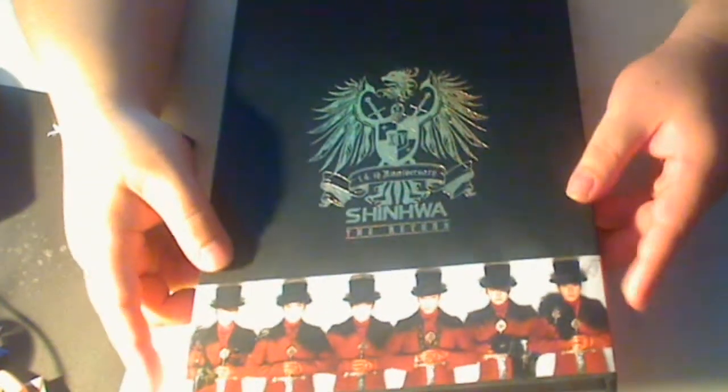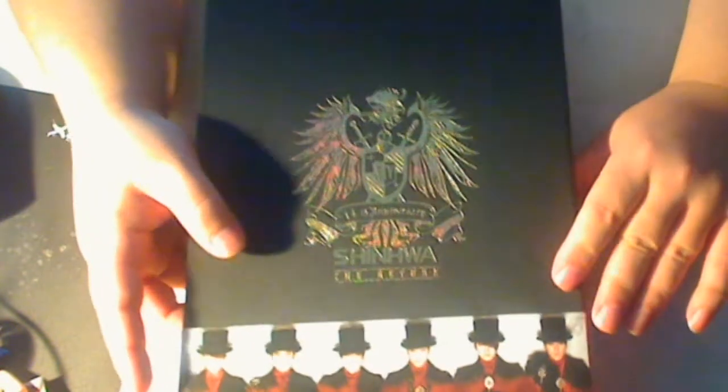Hi, this is Majinoni, and here's my review for the Shinhua The Return. As you can see, this is a massive CD case.